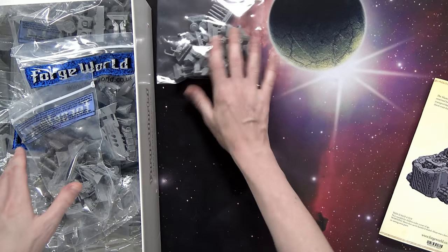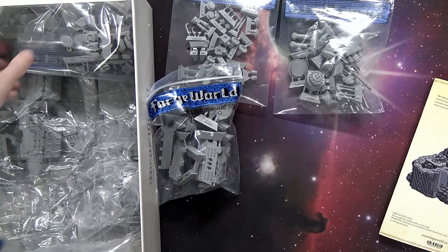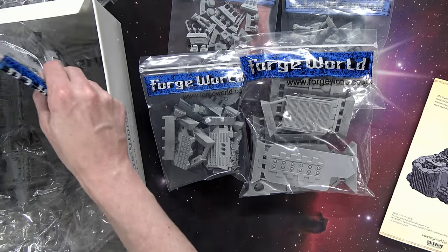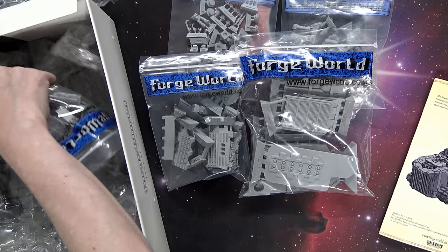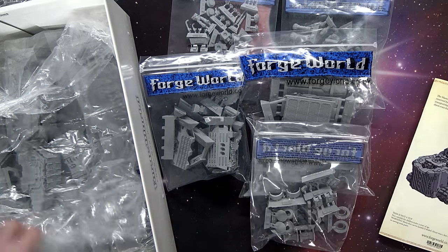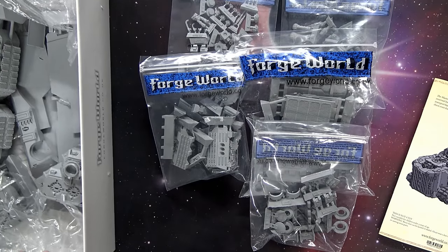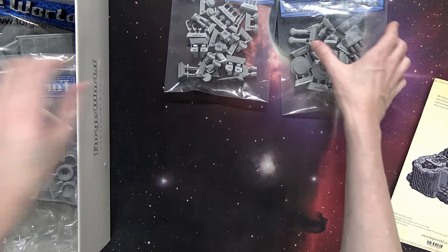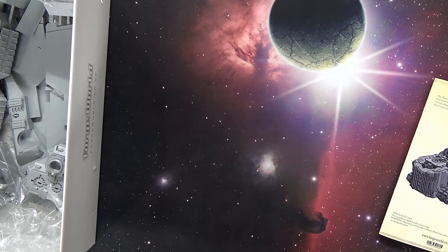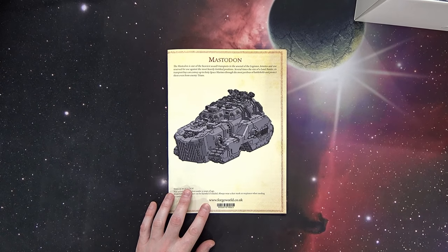Once you start getting in here and lay it all out, you've got boxes of little hinge pieces, weapon pieces, front hinges, armor plating, treading, and then it gets into the bigger assemblies. The floor is actually made up of three different pieces, and then you have the command deck plate as well. There are copulas, side sponson weapons, and the big daddy pieces on the bottom under some bubble wrap.